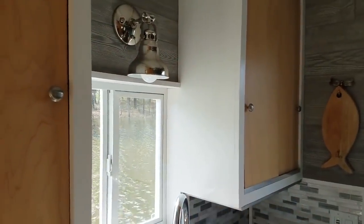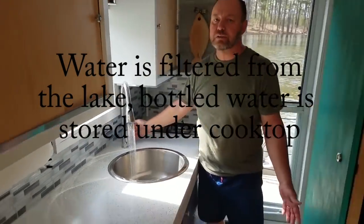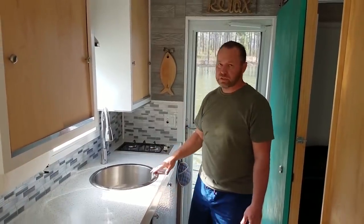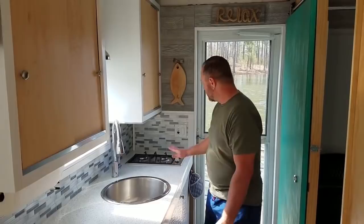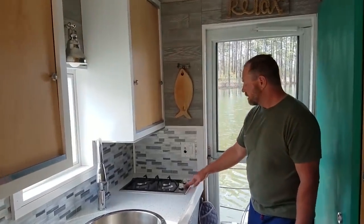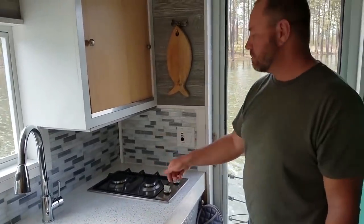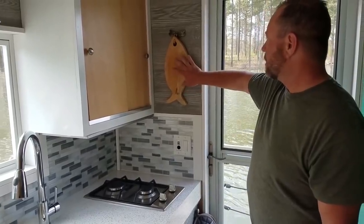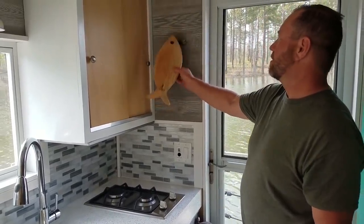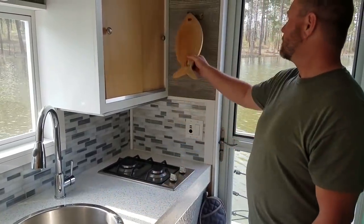We have a nice deep sink. Turn on the water and it runs — there's hot water. There's a hot water heater underneath here that we'll have turned on for you. We've got the griddle — there are two burners. You just hold it down, you'll hear a little clicky sound, turn it on, and it'll light up. I have a cutting board here to use — you can also use it as a trivet. Just put it down and put a hot pot on there so you don't damage the countertops.